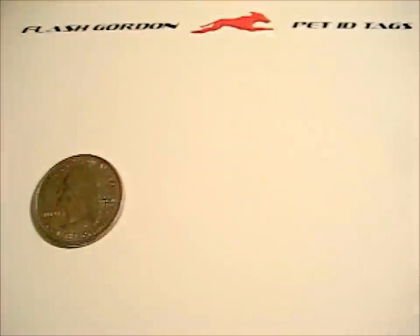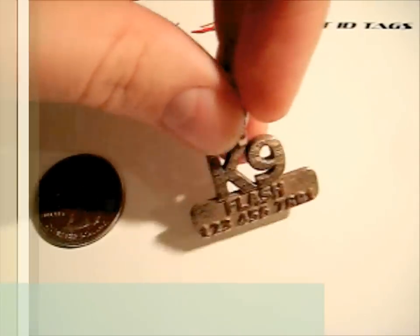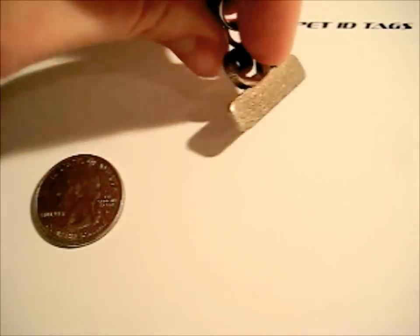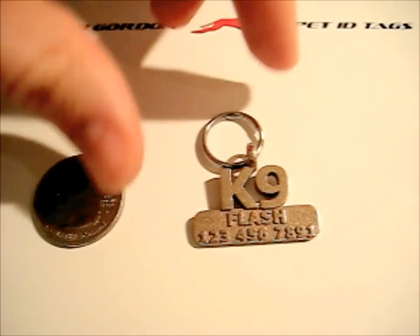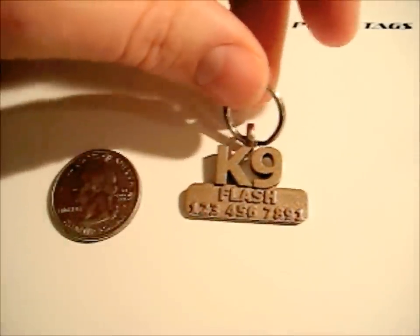Let me introduce you to some other of our tags that you can see on our site. Here's the canine tag — a really cool dog tag. You can see the raised lettering there. We've got the name and the number on the front and the back. It's a pretty stylish tag for a dog. Our tags are about the size of a quarter — most of them. We think that's a good size; it's not too big for a small dog, and it still looks good on a large dog.